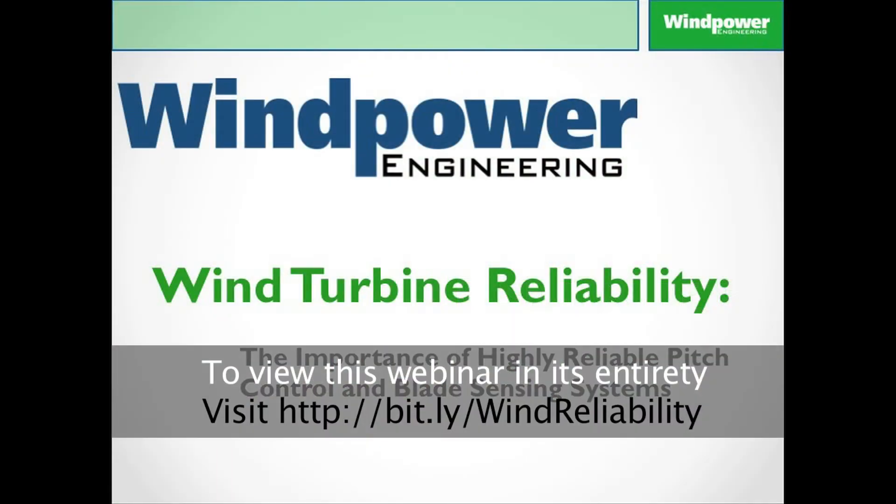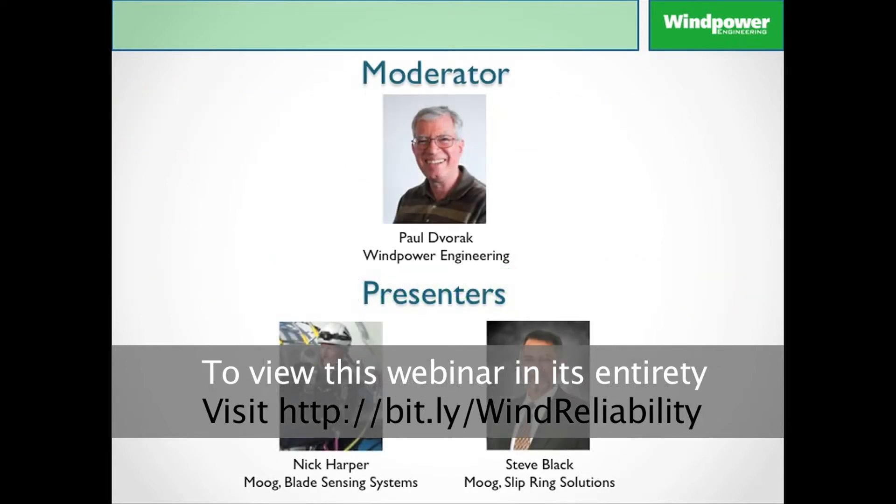Hello, everyone. Welcome to this wind power engineering webinar: Wind Turbine Reliability — the Importance of Highly Reliable Pitch Control and Blade Sensing Systems. Joining me today are Nick Harper, Moog's Application Manager for Blade Sensing Systems, and Steve Black, Moog's Senior Business Development Manager for its components group.